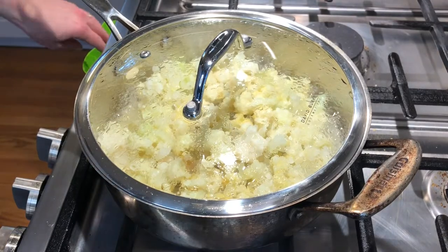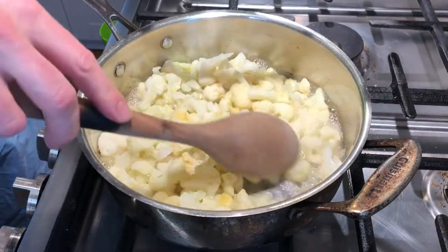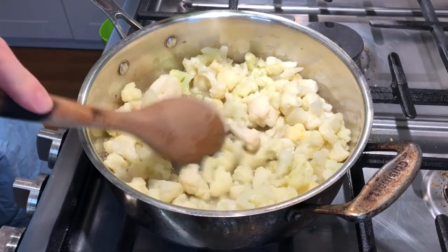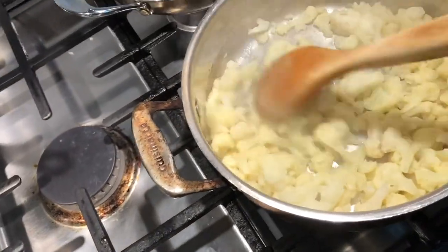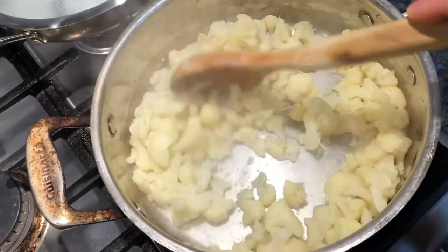All right, we're checking in on our cauliflower. I'm going to take the lid off — you see, you still have moisture. You can stir it a little bit. If you still have moisture, it's not done.